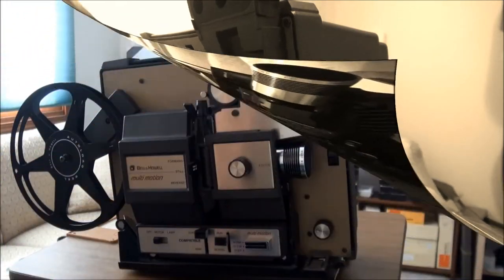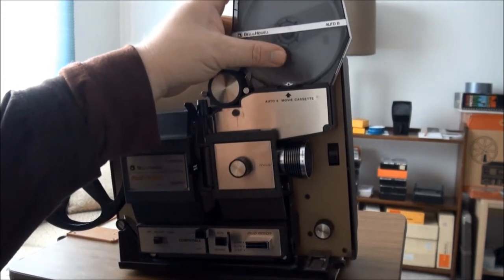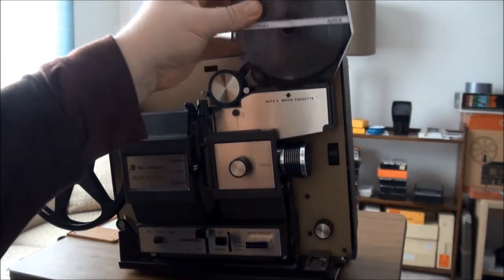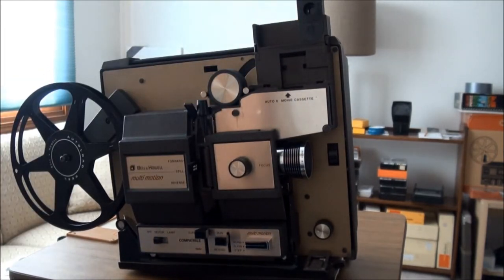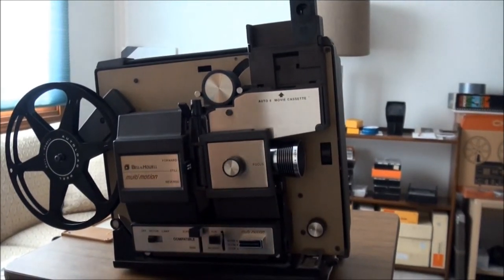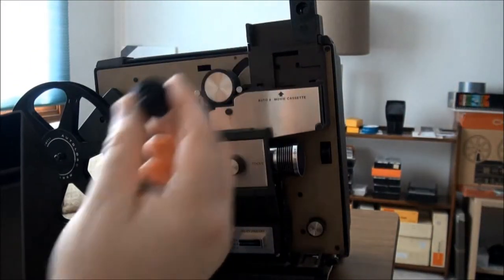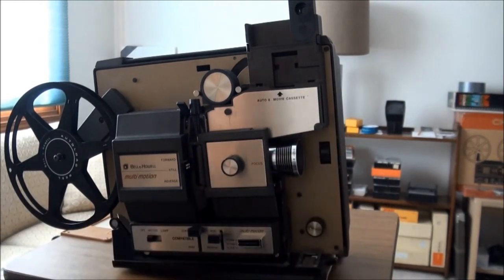You can accept your movies in cassettes like this — 50 foot, 100 foot, or 400 foot reels. Also, if you don't want to use the cassette feature, you can use it as a standard projector using that little attachment. You look in your kit where you'll find a Super 8 adapter or a regular 8 adapter to put in here, so you don't have to use it as a cassette projector.